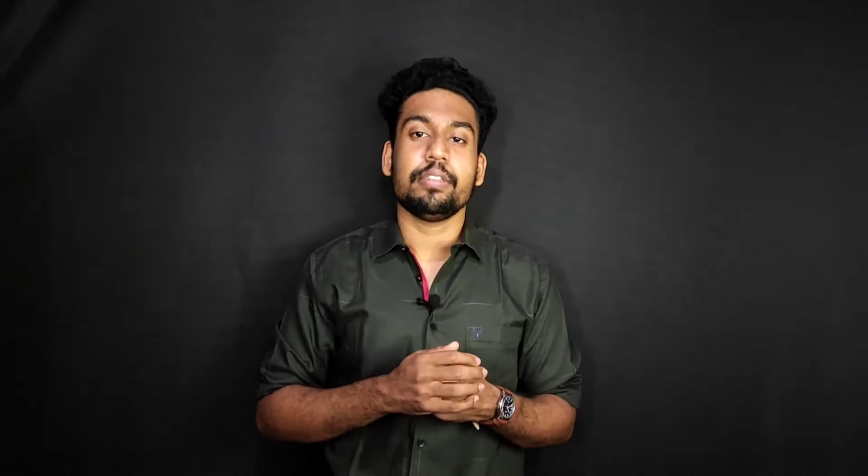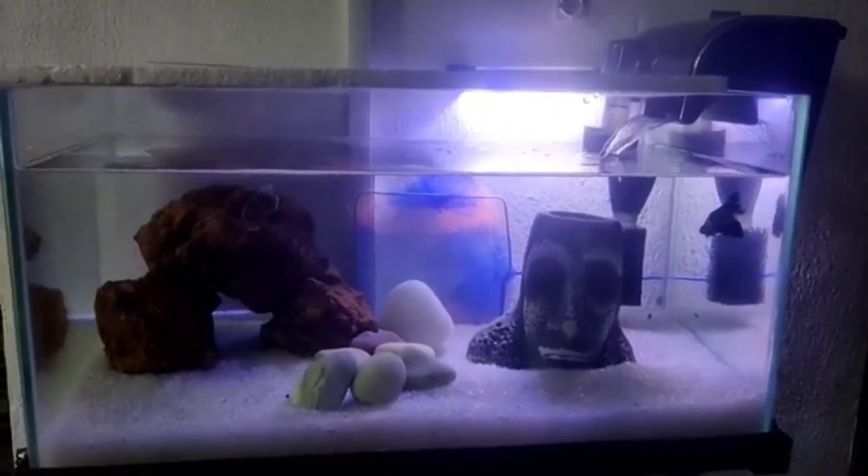I will review aquariums in this video. I will be reviewing aquariums for many days to come.